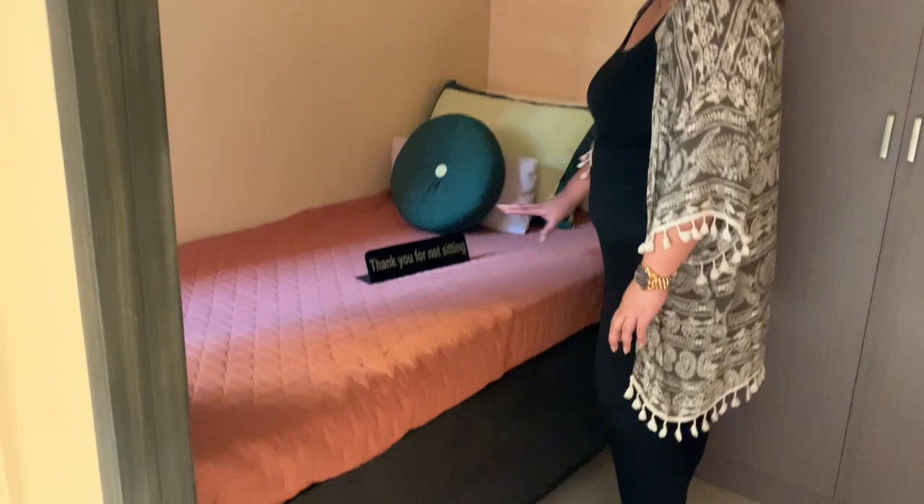So pwede nyo gawin laundry area to, okay — one level siya. Then let's go to this area. So itong bedroom na to is single bed lang siya, and meron din siya built-in cabinet — perfect, nice, very good.